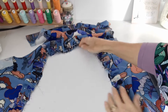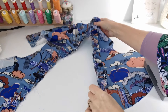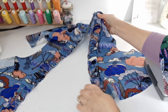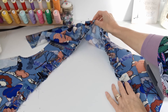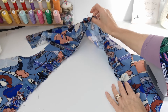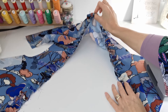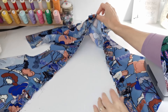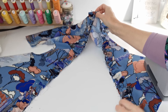Pull on your gathering stitches and pin your ruffle around your neck. Make sure you pull it until it is the same length as your neck opening. Find the halfway point at the back of the neck and the halfway point on your ruffle where you joined the seam - make sure those line up. Work each side to ensure the gathers are even. Once pinned in place, stitch that with a one centimeter seam.